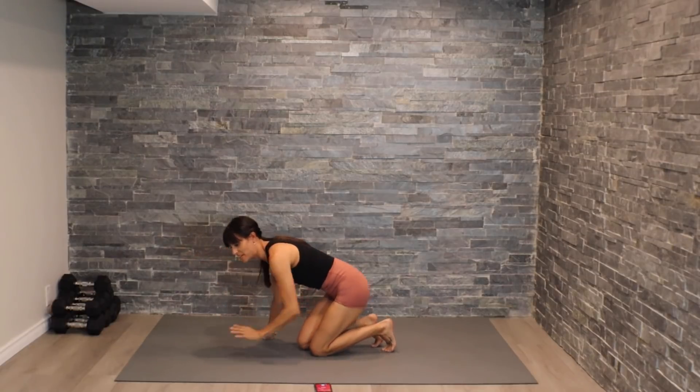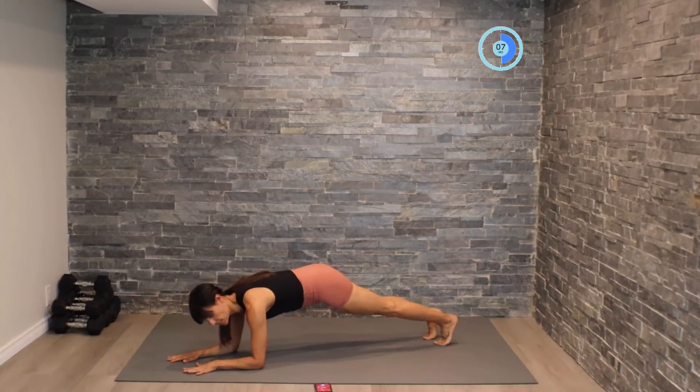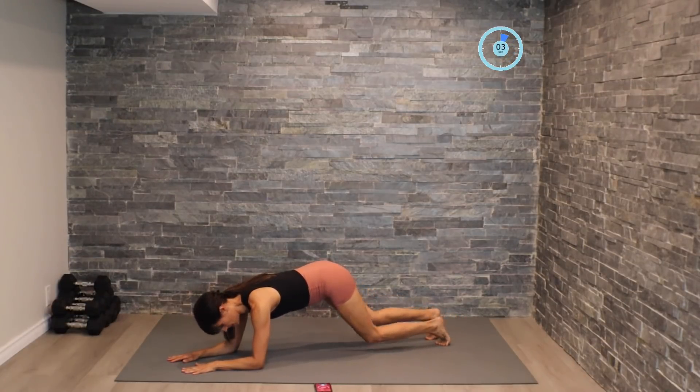Woo, that's the burn guys! Let me know in the comments below how you're doing. Coming into low plank position, we're going to work on that double drop and then singles.